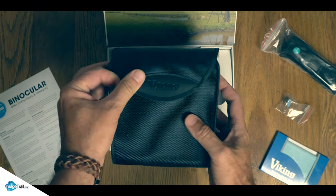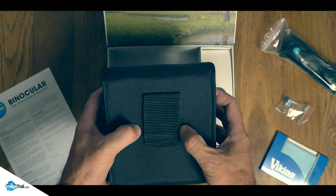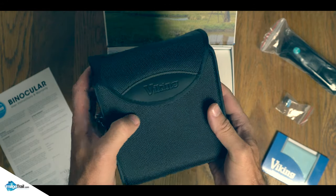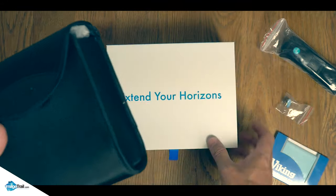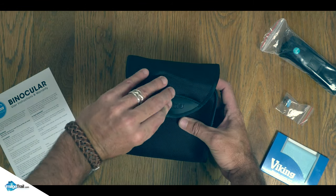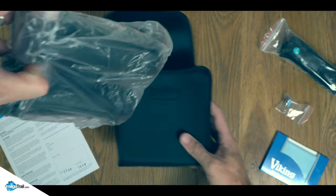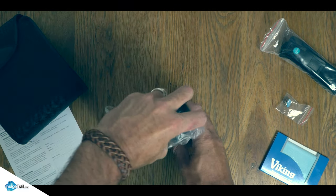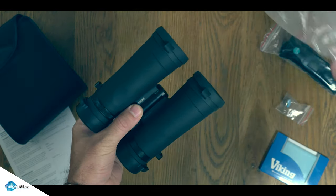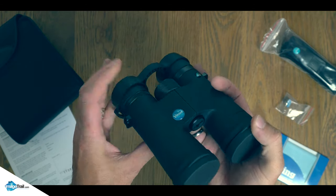On with the main show. Here's the product — a nice carry case with a belt buckle on the back. It feels well put together, this package. Impressive. Inside we've also got the binoculars themselves.